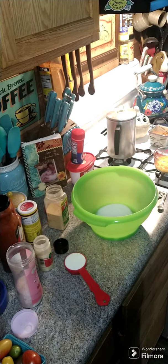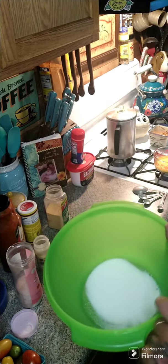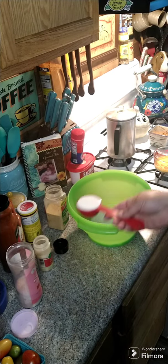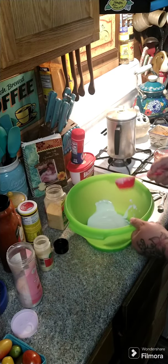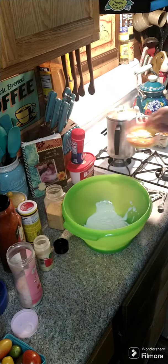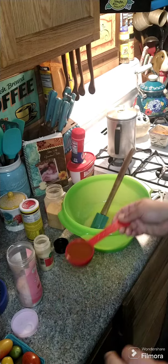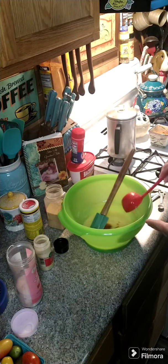Hey y'all, we're fixing to make some chicken tenders. In my bowl I got a quarter cup of sugar, we're going to add a quarter cup of buttermilk, and two beaten eggs. Now we're going to add in a quarter cup of hot sauce — I'm using Frank's Red Hot.